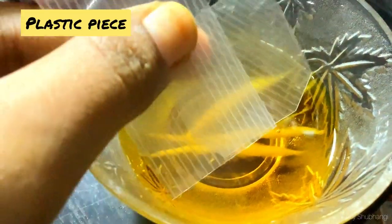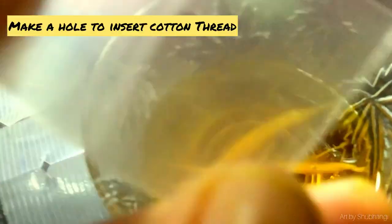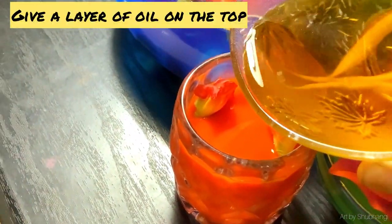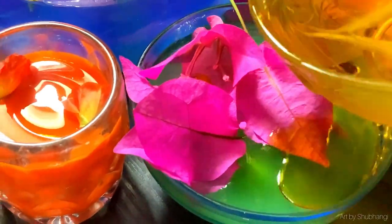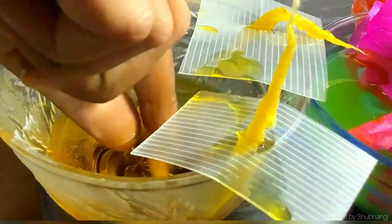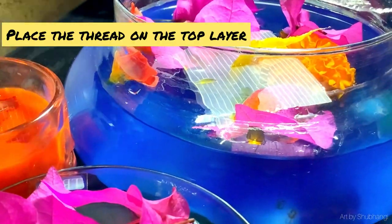Use a small piece of plastic sheet — you can use a plastic bottle. Make a hole to hold the cotton thread. Now give a layer of oil on the top for the flame.